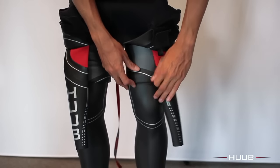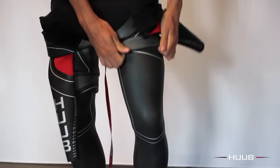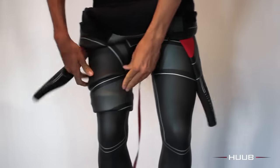Now take the wetsuit up over the thighs to the waist. It's important to get high in the crotch. Make sure you only pull a small amount of neoprene at a time to smooth it out.